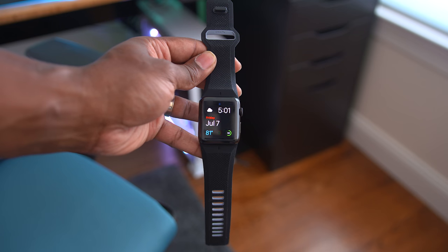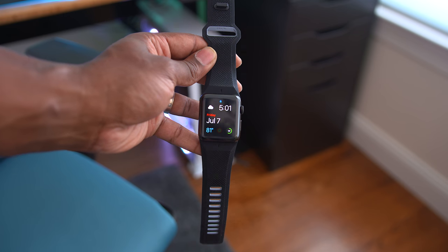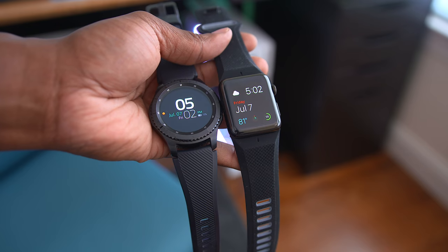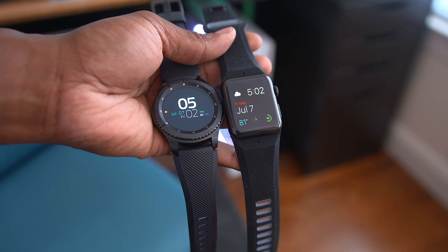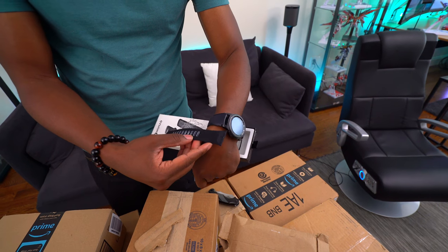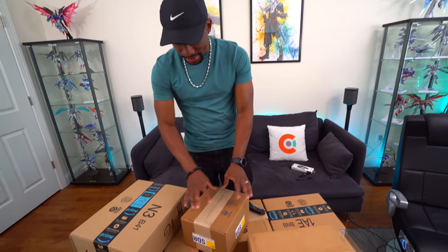These straps are light and give the watch a way more sporty look. Actually, if you look at it, it looks a lot like the strap on the Gear S3. I really like these straps, so now I have an option for the Apple Watch.